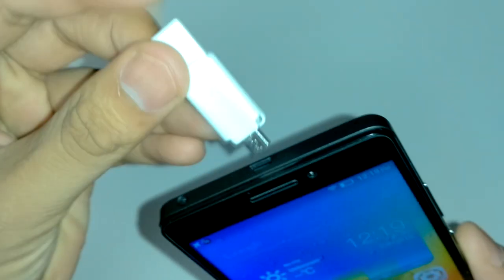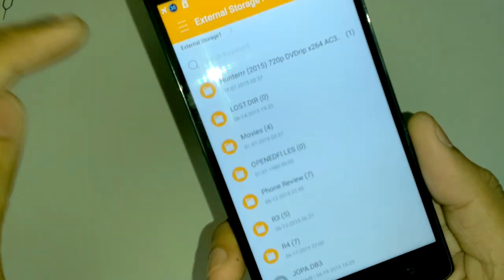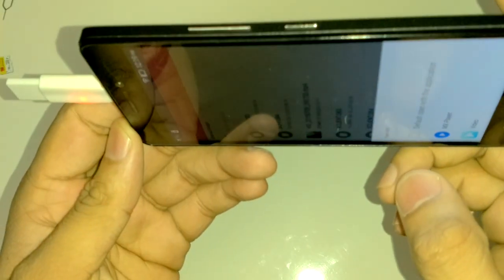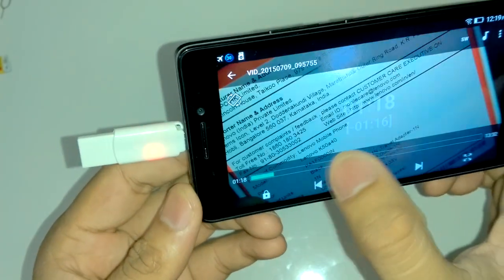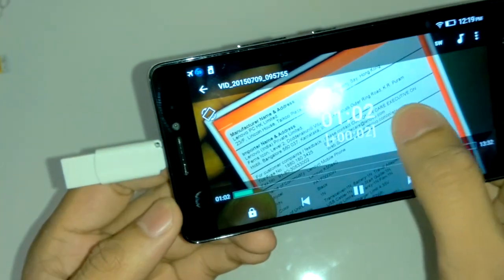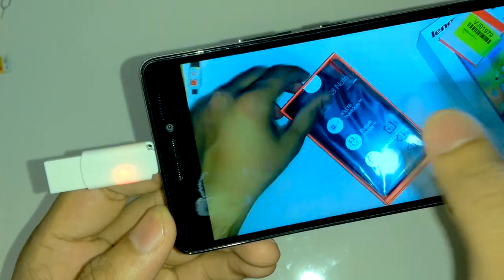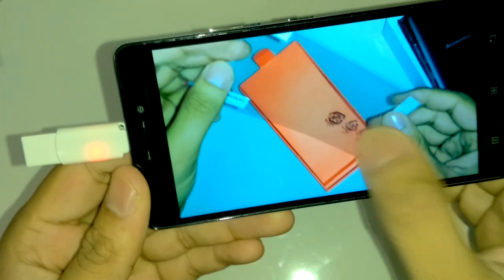Now let's check if OTG is supported. We have an OTG pen drive — inserting it, the LED lights up, which confirms OTG is supported. The phone automatically opens the file manager showing external storage. We can see one video file on the OTG drive. OTG is confirmed supported.